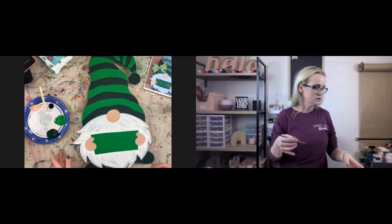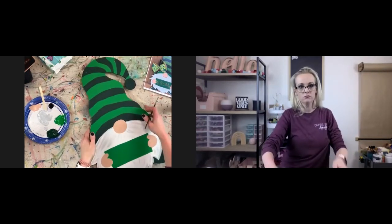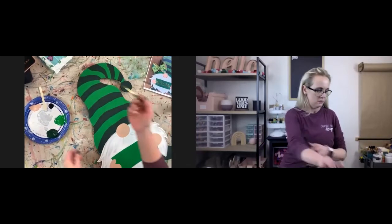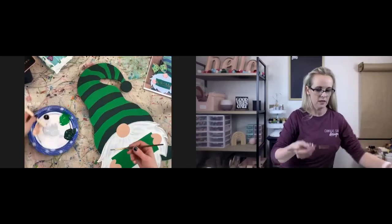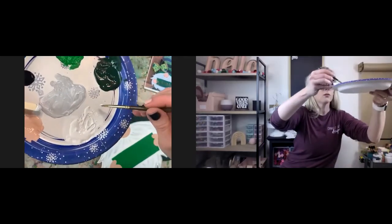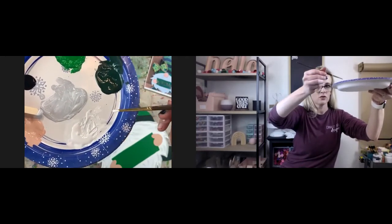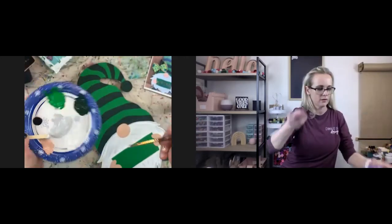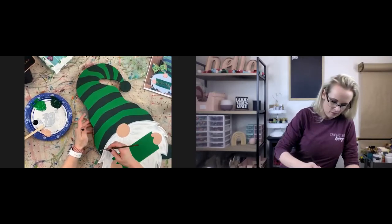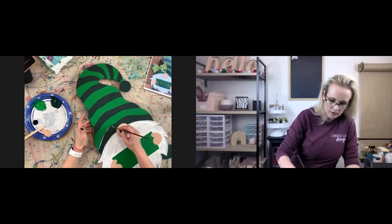I always do white first — some people do black first and then white, but I do it this way. First I'm going to do the hat. I'm going to take my brush and dip it in the white. Just like with the beard, I blotted off a little bit so there's not too much on my brush — just a little bit on there so it's not too dark and too heavy.